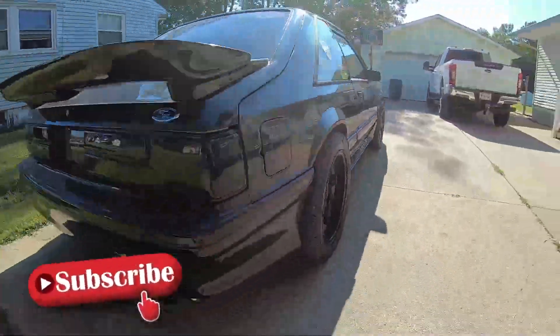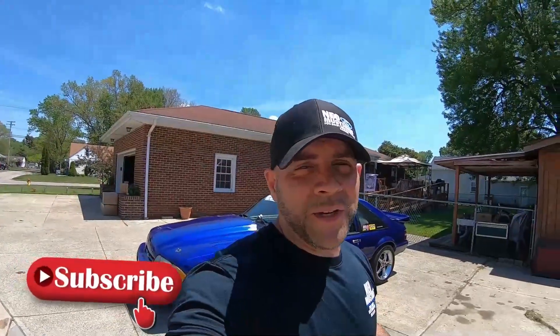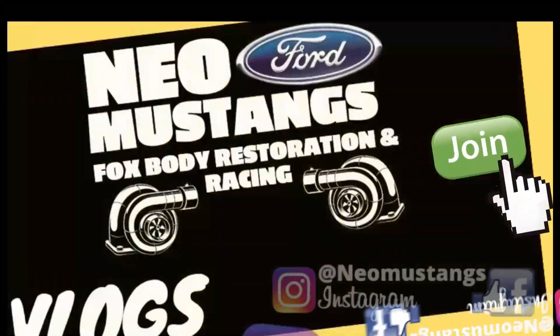What's up YouTube, welcome back to the channel. Today we're gonna be doing another one of my how-to Fox Body videos. If you're interested in seeing what the computer looks like and what I do to fix it, stick around, make sure you hit that like and subscribe. Alright guys, like I mentioned, we're doing a how-to Fox Body playlist — going from the simplest things like removing the hood.